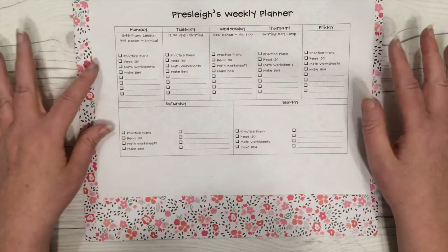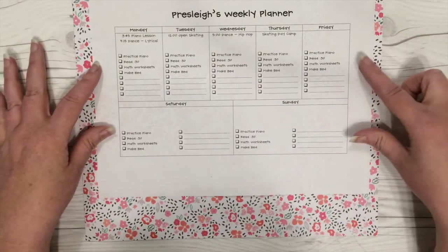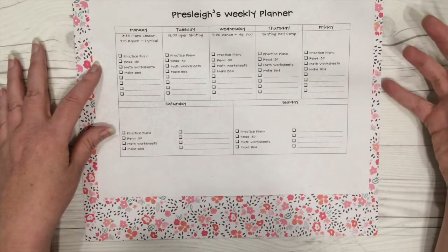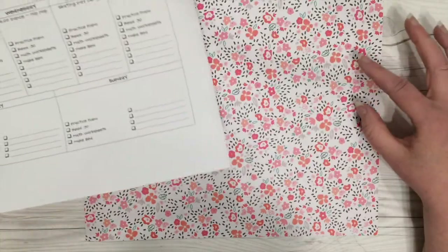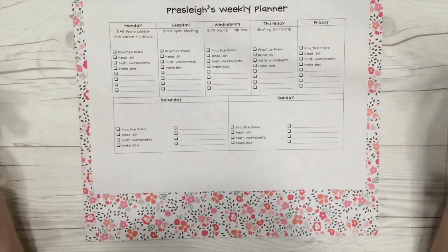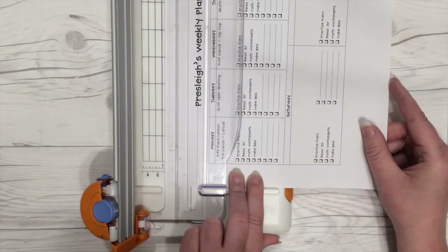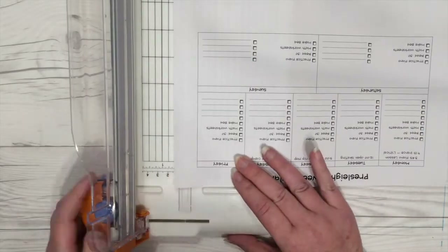I made this on a table in Microsoft Word and just printed it out on 8.5x11. What I'm going to do to make it a little bit pretty and fun is cut a thin border around the black and white printed part, then cut this piece of patterned paper to 8.5x11 and put those all together before I laminate it. So let's go ahead and do that.